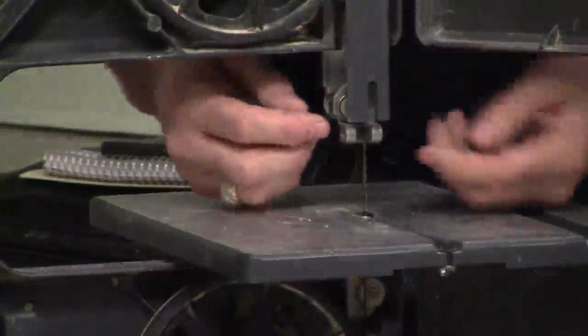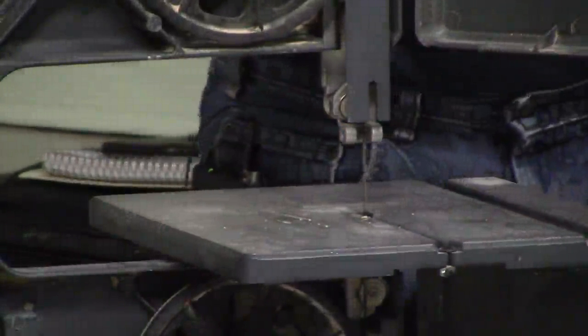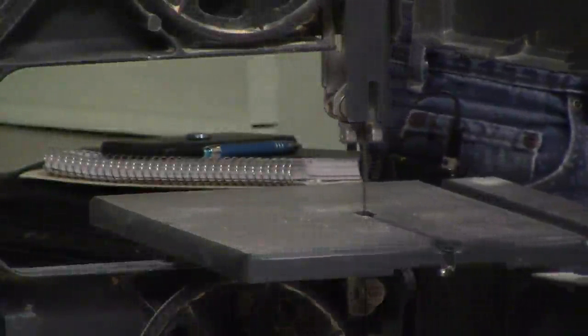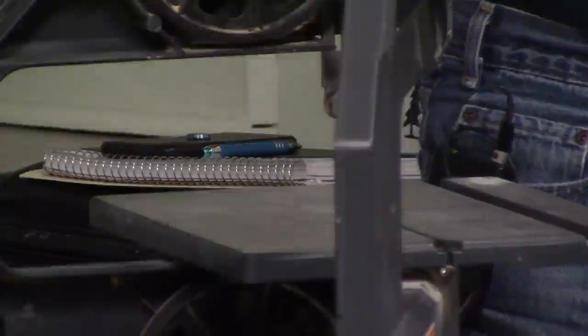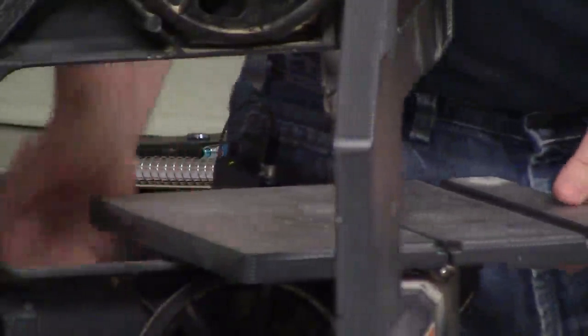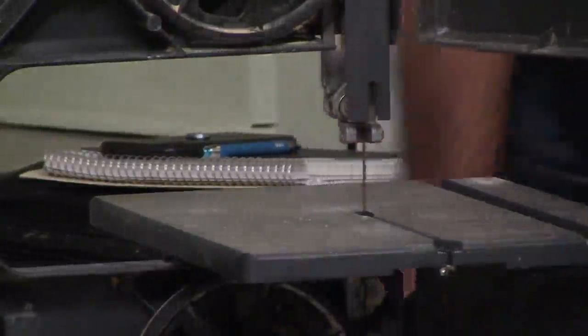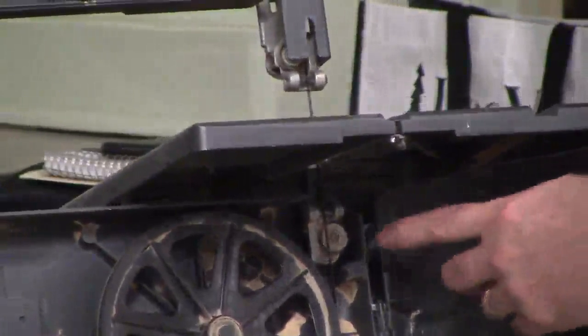There will also be two guide blocks — either small wheels or blocks of some bi-material — that support the blade on either side, just like supports on either side of the blade. Again, about a paper-width apart so the blade can move slightly either way but not too far. They shouldn't be riding all the time because heat builds up, which is not good for your bearings or your blade. Under the table it's a bit harder to adjust but the same principle applies. When would you adjust these? Potentially every time you use the saw — but definitely when you put a new blade on, adjust the tension, and then check the guides.